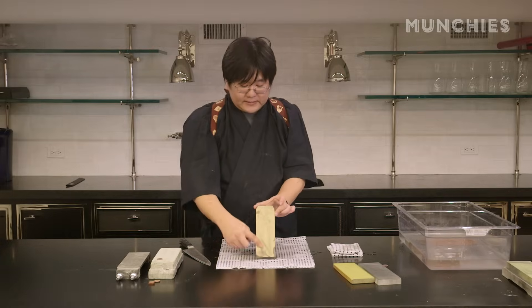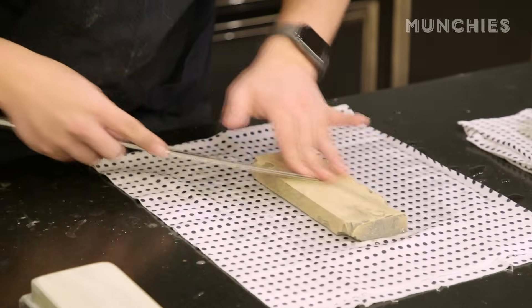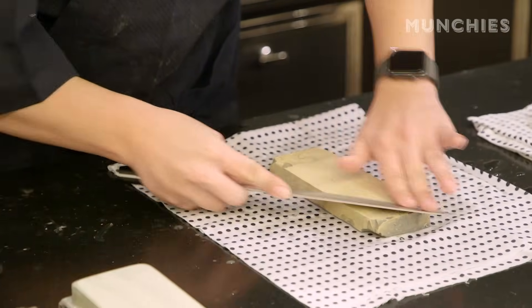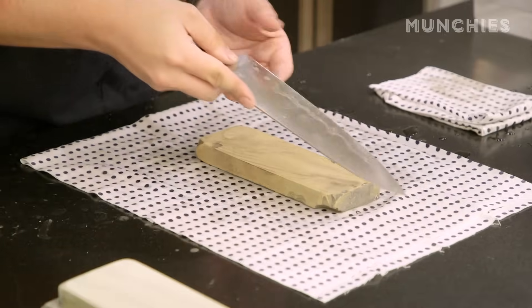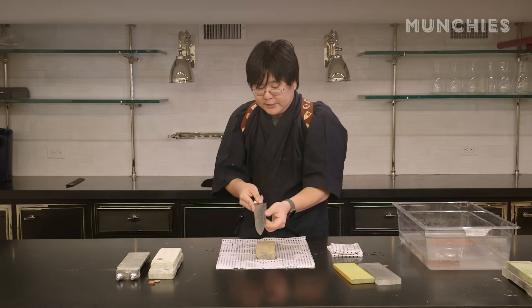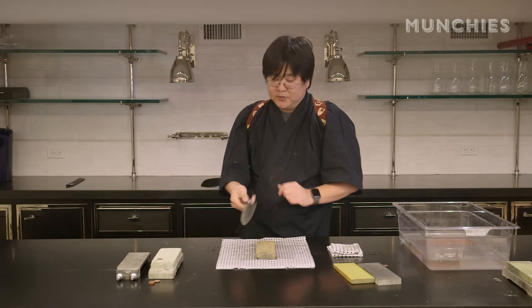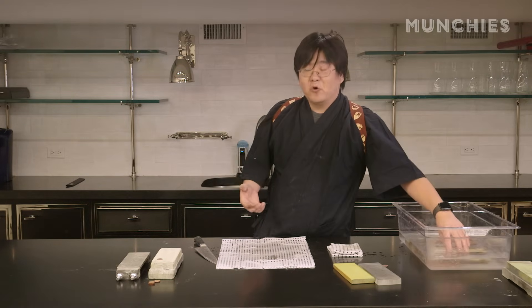When you're using a water stone, you're going to start to see this mud or sediment build up — this is metal being taken off your knife, which means your stone is working properly. Try to keep as much of that sediment on there and use it as you're sharpening. Now that I've checked for a burr and feel it all along the edge evenly, I'm done with my first stone and can move on to my finishing or polishing stone.